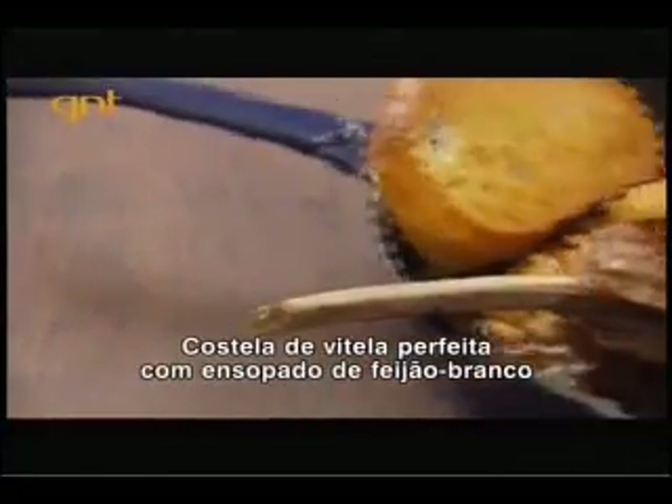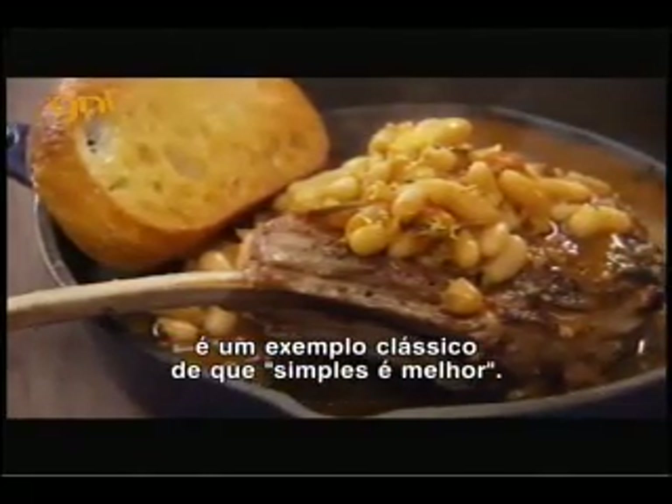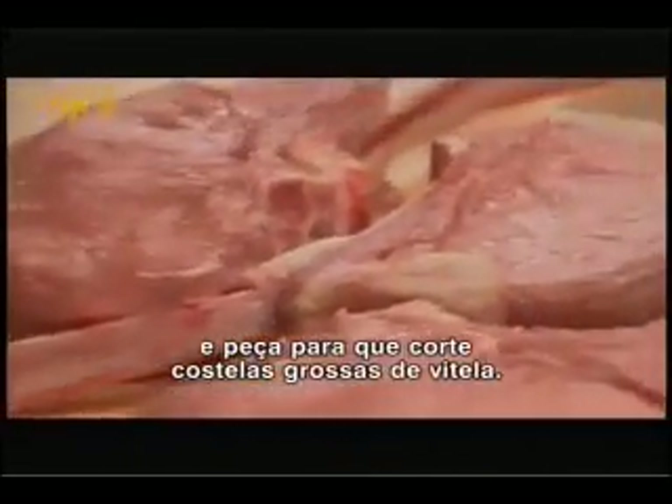Perfectly seared veal chops served with stewed tomatoes and white beans is a classic example of simple is better. Look at these guys — beautiful. Head straight for your butcher and tell them to cut you the biggest, thickest veal chops you can get.